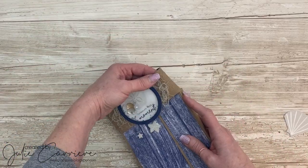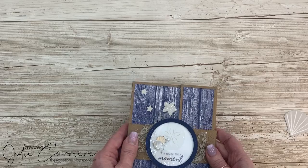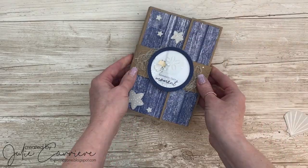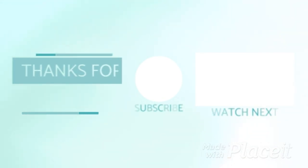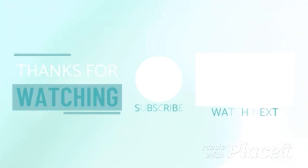If you haven't subscribed to my channel yet, I invite you to do so. Don't forget to click that grey bell to receive notifications for my next projects. Have a wonderful day and see you all very soon. Thank you.